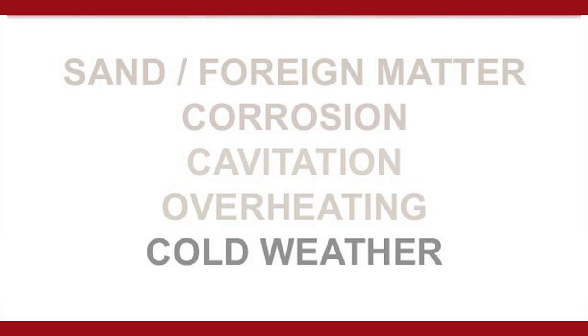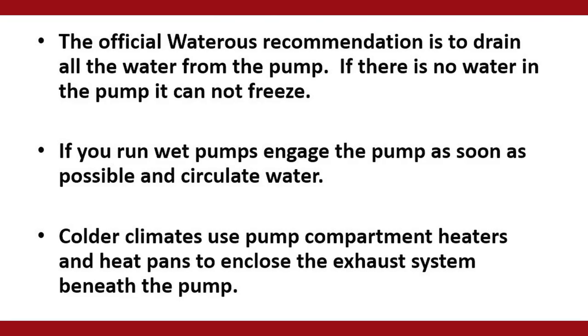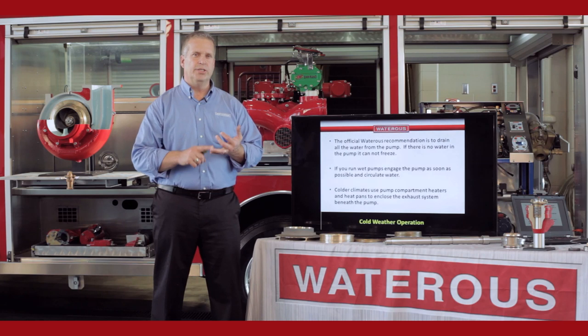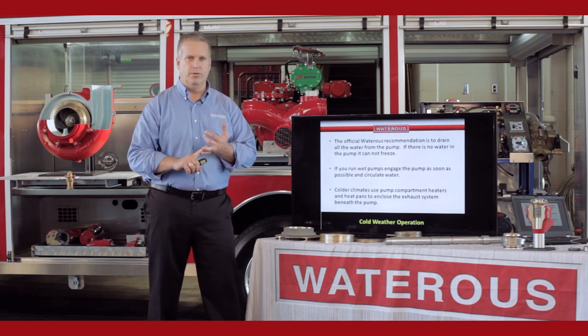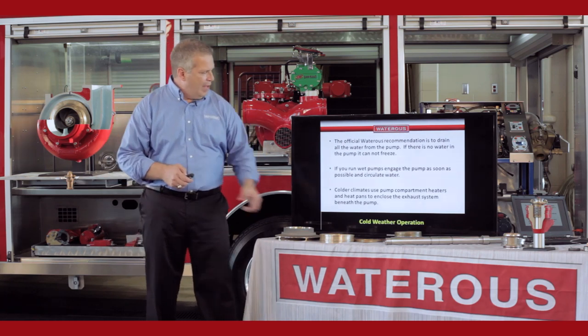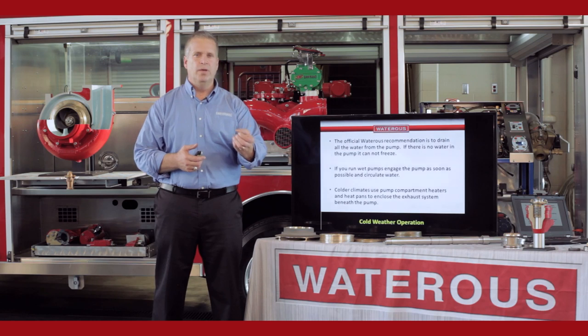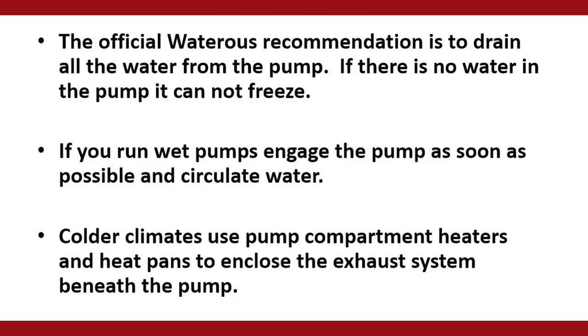Cold weather operation — the official recommendation from Water Risk is that if the pump is going to be exposed to freezing conditions, you drain the pump. If there's no water in the pump, it can't freeze. If you are going to run a wet pump, you need to get the pump engaged as soon as possible once you get to the fire scene to get water moving. Typically, depending on how cold it is, moving water will not freeze. In colder climates, belly pans are put on the bottom of the trucks so the pump compartment is enclosed and exhaust runs through there to keep the pump warm. In northern climates, you'll also have heaters on the inside of the pump compartment.